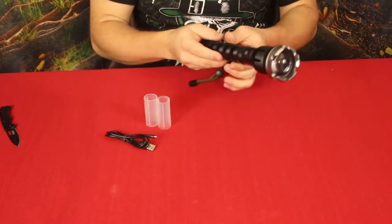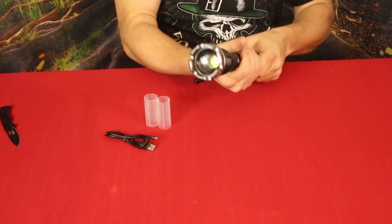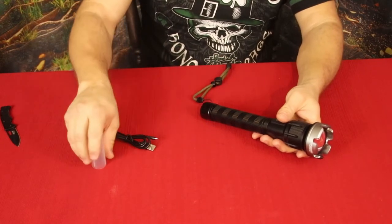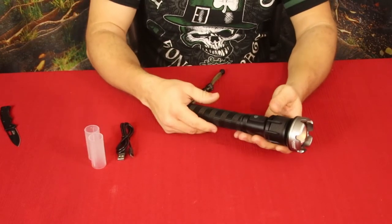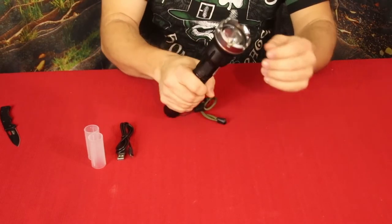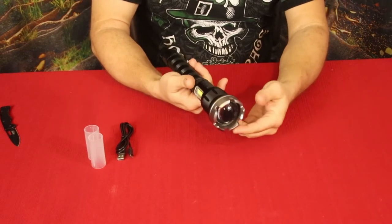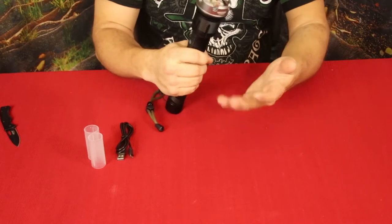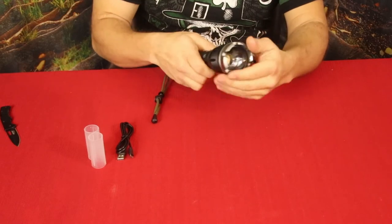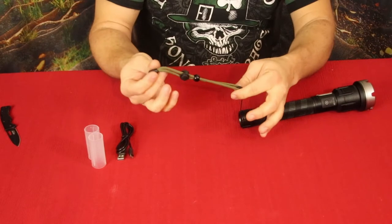Then we've got the flashlight right here. This is a pretty beefy one — I don't have too many bigger ones like this. It's got some weight to it. The ends are kind of scalloped, which is for a bit of protection, though it's pretty blunt. It is nice and heavy-duty machined aluminum.